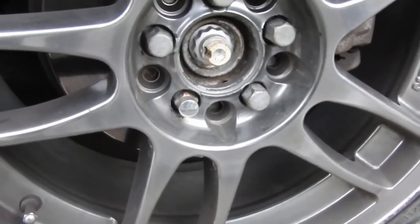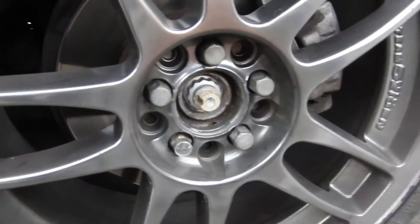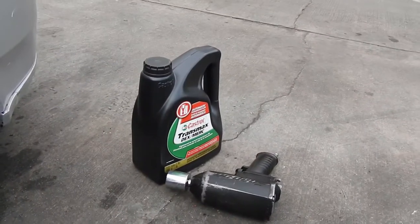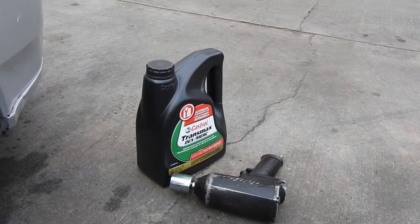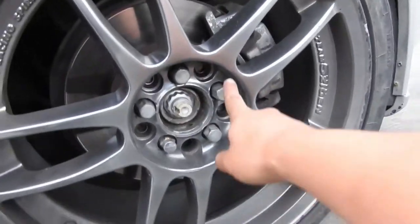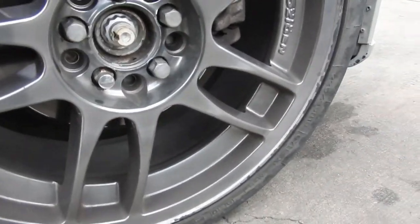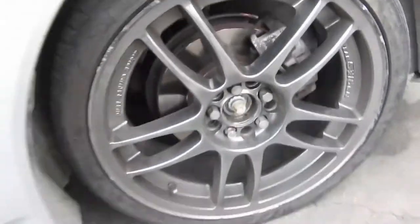Tools we're gonna use: size 14, 17, and 15, a size 30 for the axle nut, a chisel and hammer to take off the locking nut, some automatic tranny fluid, an impact gun, and a size 21 — or I think they might be 17s or 19s. And a jack because we want to lift the car up.